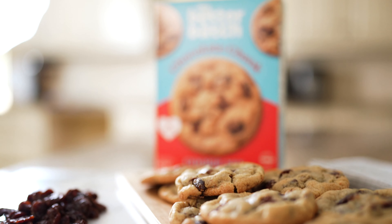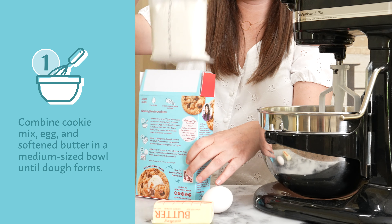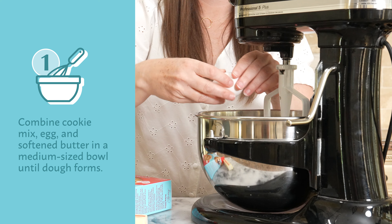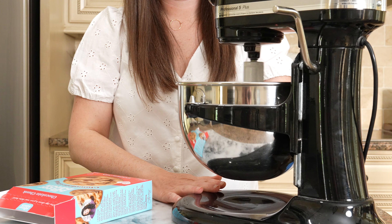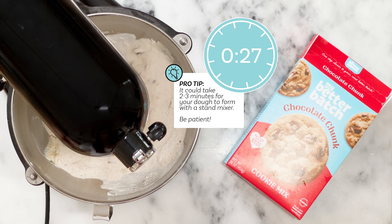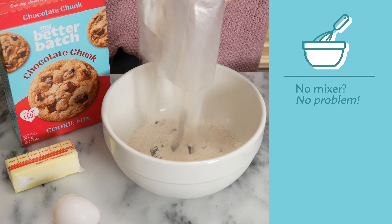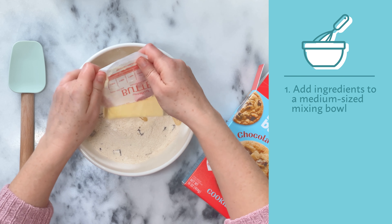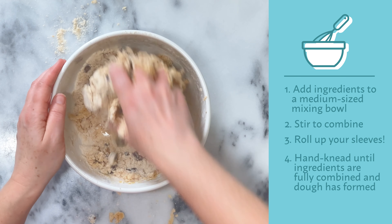I've made this over-the-top recipe so simple by starting with my chocolate chunk cookie mix. On the base of my stand mixer with the paddle attachment, I will add my chocolate chunk cookie mix, egg, and unsalted butter. We're just gonna turn that mixer on medium-low speed and allow these ingredients to fully incorporate. Although I'm using my stand mixer today, you could use a hand mixer or mix by hand. If you're mixing by hand, just add your ingredients to a medium-sized mixing bowl, stir to combine, and roll up those sleeves and hand-knead the dough.